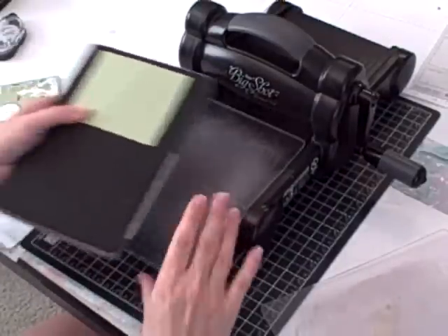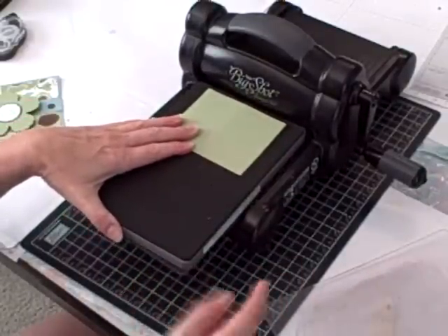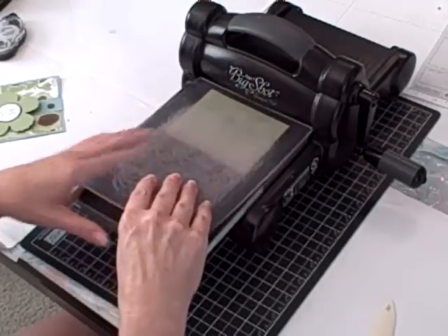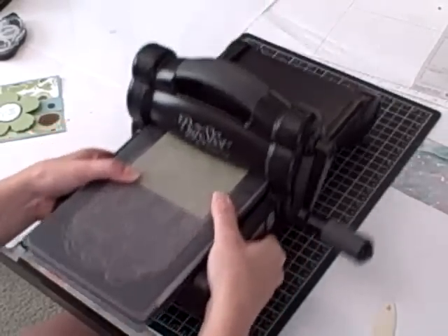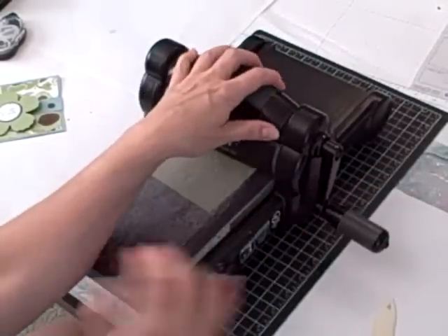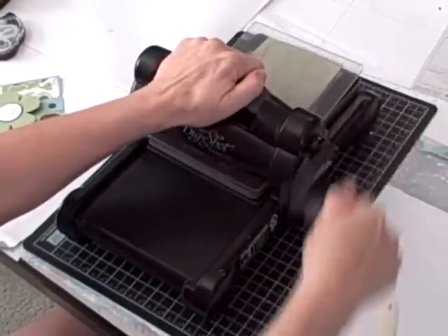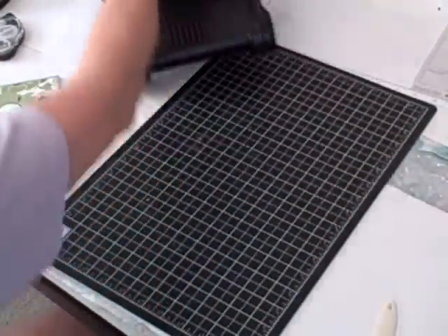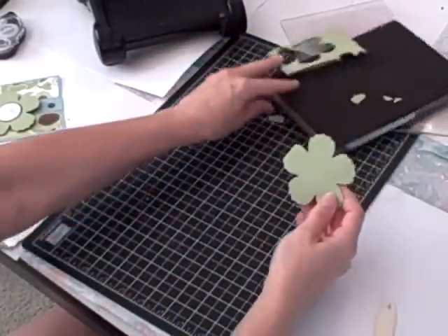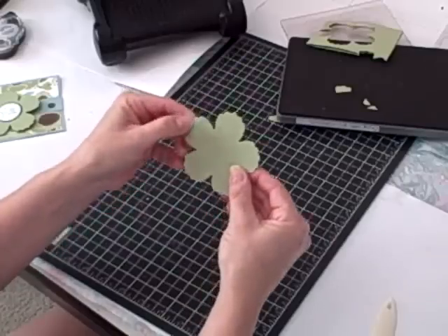Once you have that lined up, you want to hold it firmly in place so it doesn't slip. The sandwich is: the bottom standard cutting pad, your Fun Flowers Die, your Pear Pizzazz card stock with the fold covering one of the flowers, and then the top standard cutting pad — then you feed it through your Big Shot. I generally have to stand up and give it a bump with my hip to get it going. And then this pops out and there you have your flower with the fold.